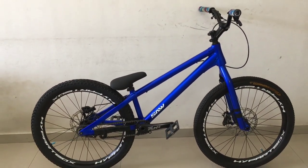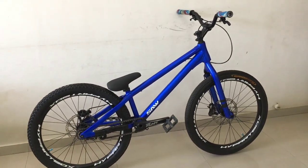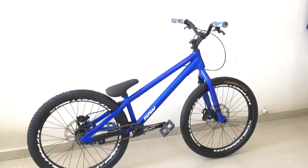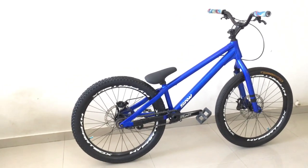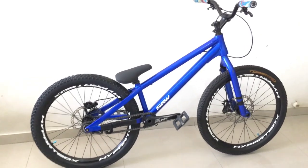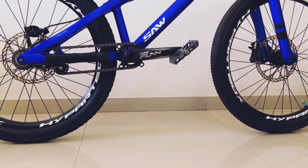This bike cost me around ₹1,50,000 with all upgrades. If you take a stock bike, you will get it under ₹1,00,000. Shipping and customs duties are separate costs overall. I have been using this bike for two years now and I have no major problems — this is the best bike for street trials riding.